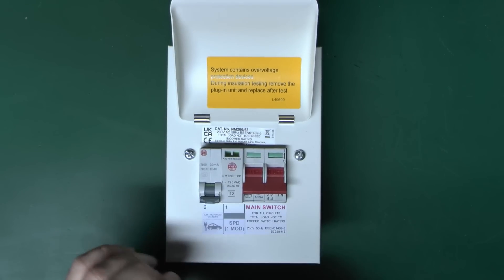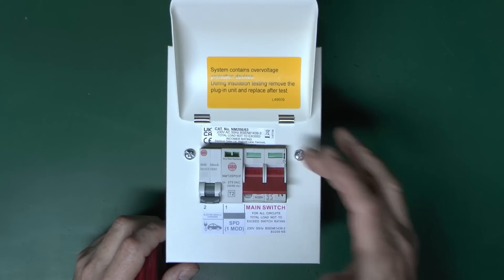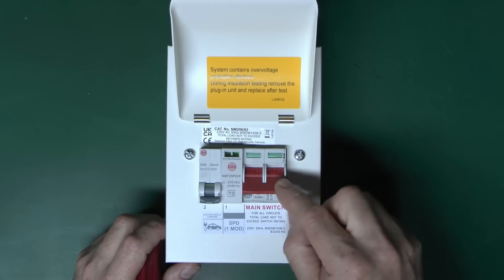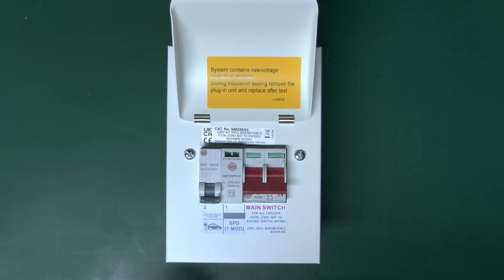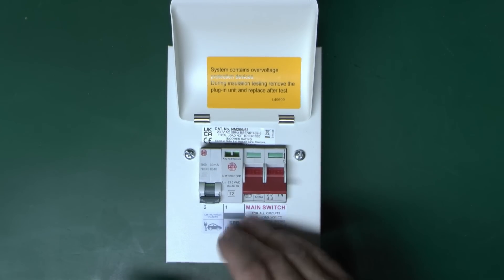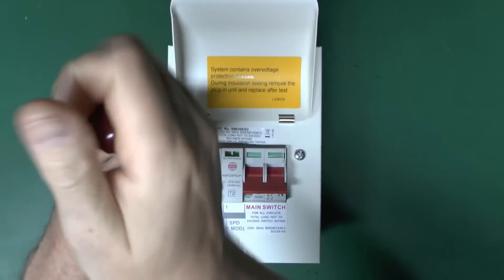What we've basically got here is this assembly, which as the code says is an NM206-63. What you get is this metal box, the main switch here — two poles — and then these two spaces are actually empty. I've just put these two in, appropriate to the particular thing we're going to be using at some later date. So as configured, it is just a switch and spaces for two items. Let's just have a look inside.